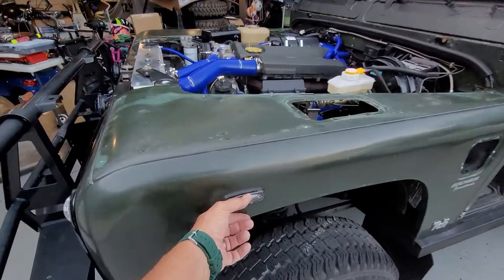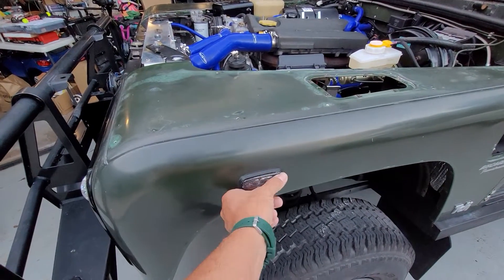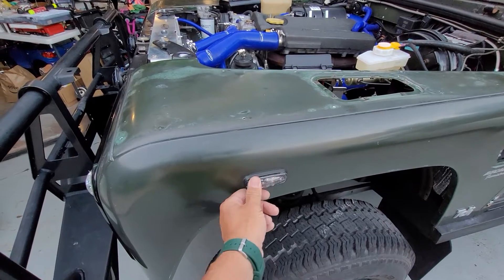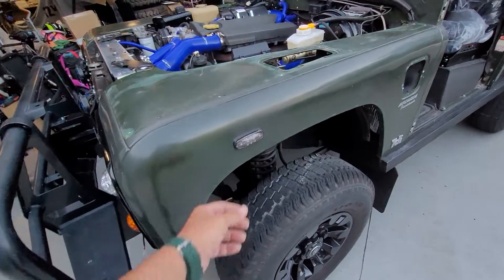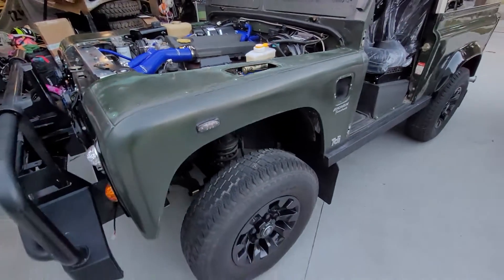I'll figure out a way to take these off still — no conclusive way yet to how to pop these out. Maybe the body shop guy will know; I'm sure he's seen his share since he probably paints one Defender a week.